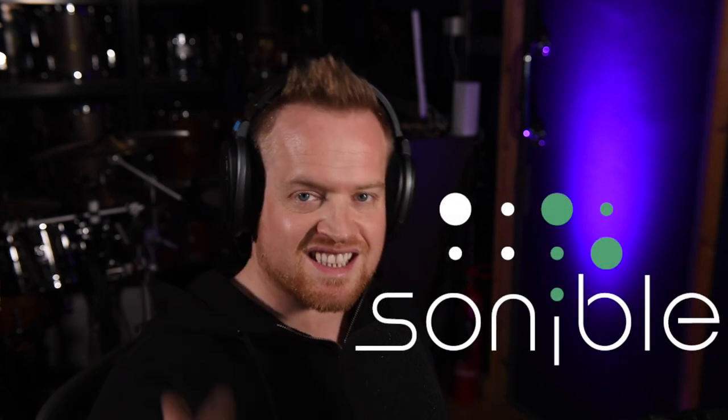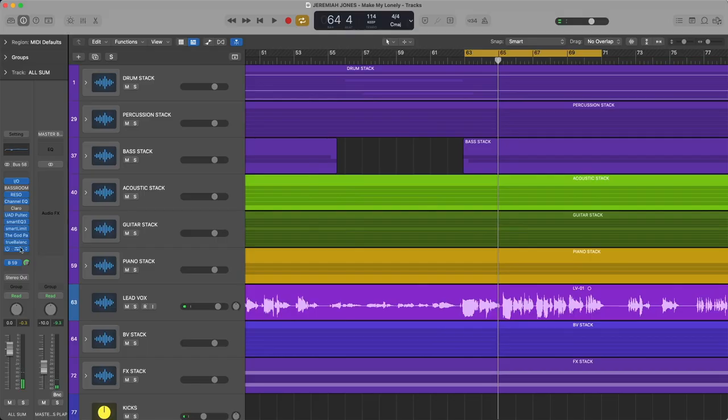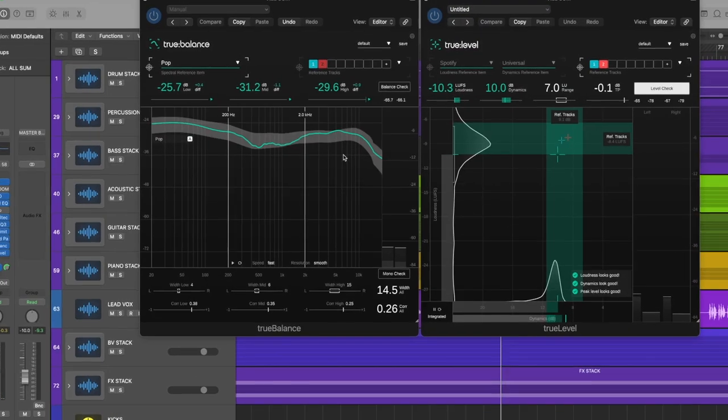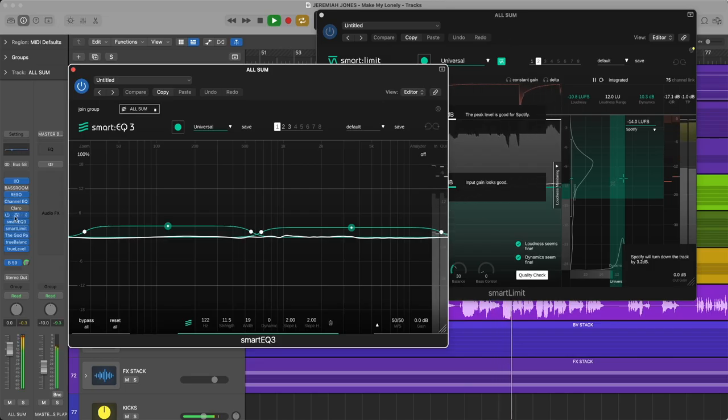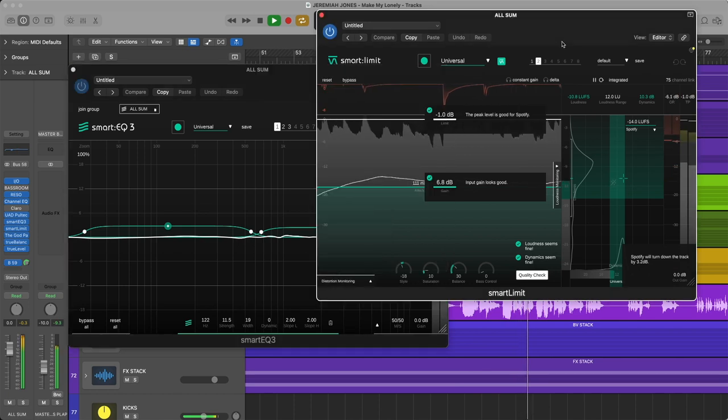Hi, my name's Ed from Edthorne.com, here to help you guys make the most out of your studios. Today I have two brand new plugins from Sonable that are going to do exactly that — help you with your home studios and with your mixing. Sonable have just released True Balance and True Levels, which are logical continuations from their AI-based Smart EQ and Smart Limit, brilliant plugins that permanently live on my mix bus. Let's briefly chat about True Levels first before deep diving into True Balance and see how we can really step up our mixes and get professional level results.